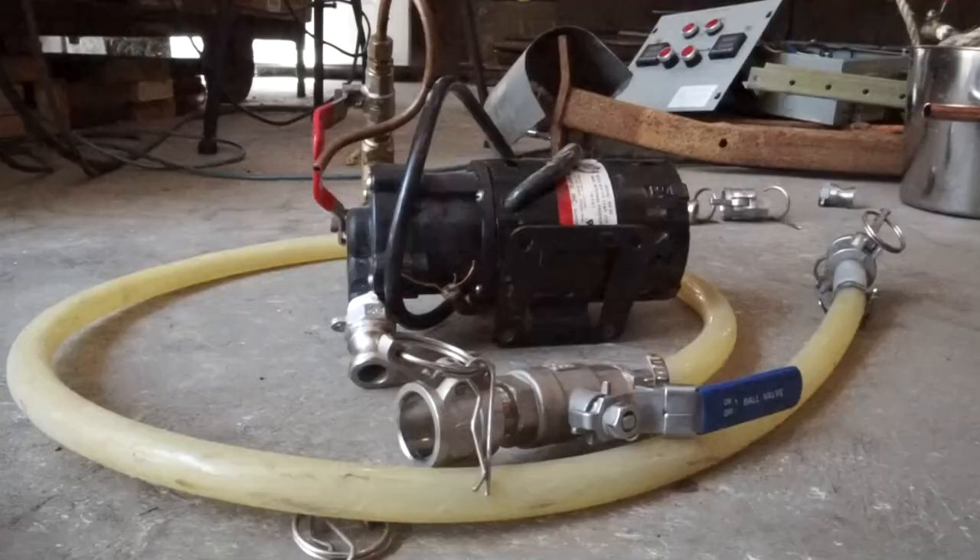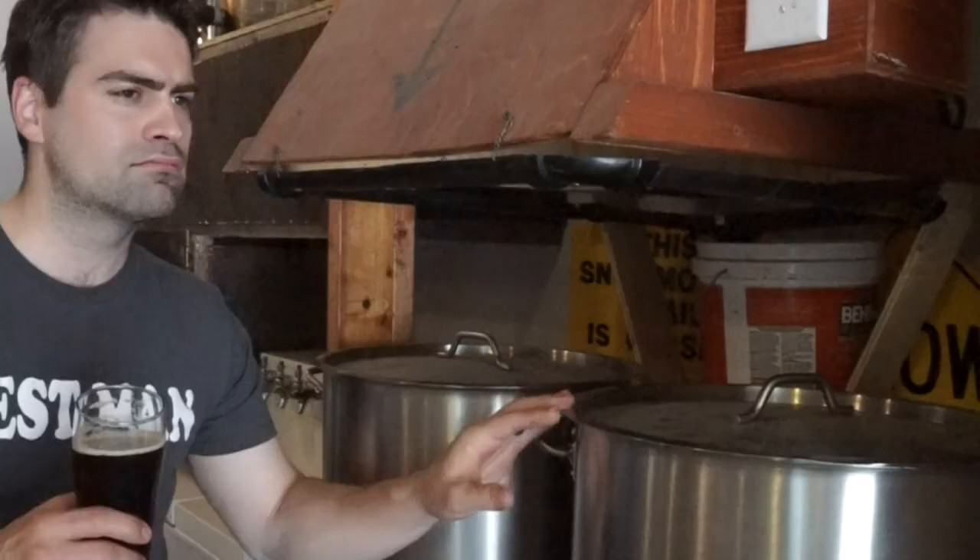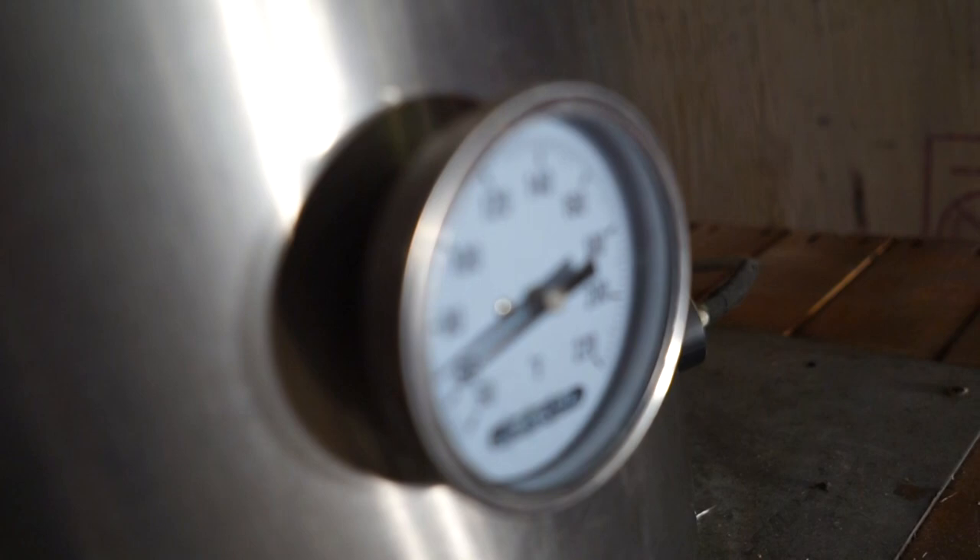Most people want a dedicated brewing area and tend to want a super high-tech looking brewery full of stainless steel and bling — but not me. I don't want my brewery hidden away. I want people to be looking at what brewed their beer as they're drinking it, and the high-tech look is not what I have in mind. I want something with mad character, something that really suits my style and accentuates the attitude exemplified by the beer that I brew.